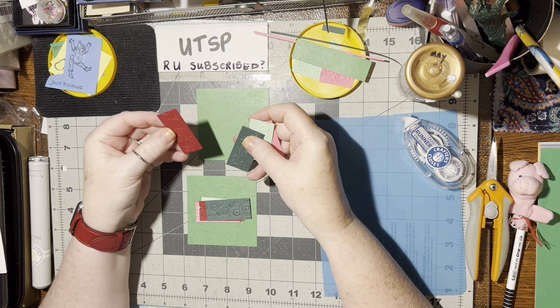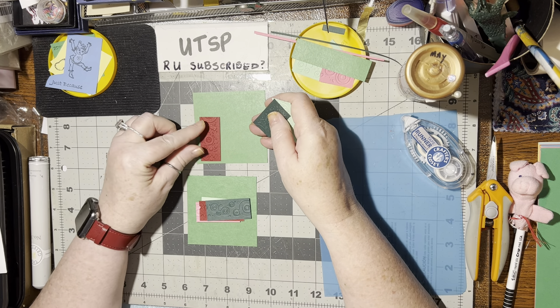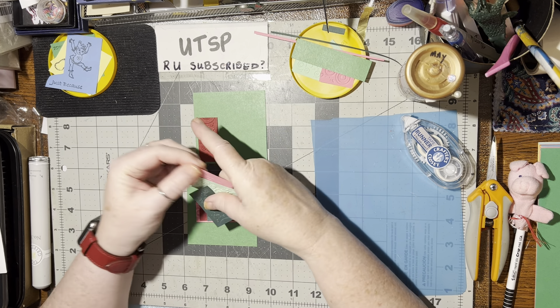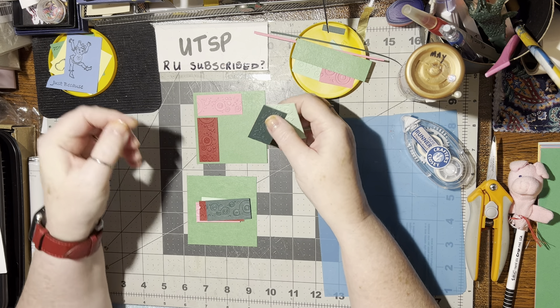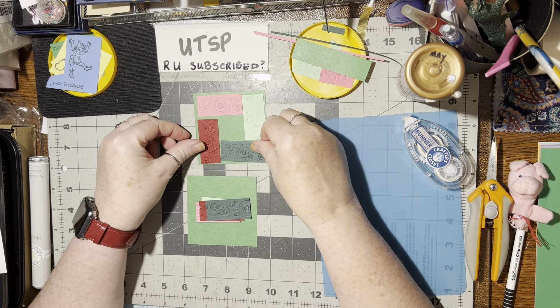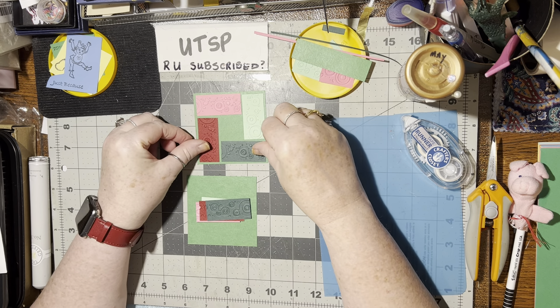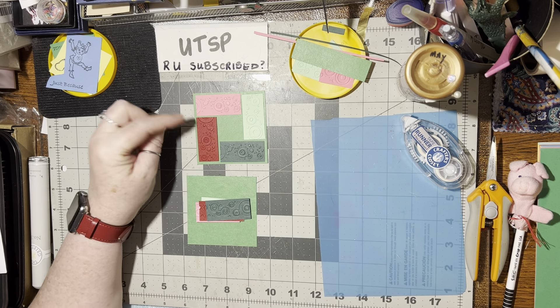And then these are one by two inches. And what I'm going to do with these is I'm going to glue these down like so. Isn't that pretty? Somebody sent these borders to me. They're so pretty.